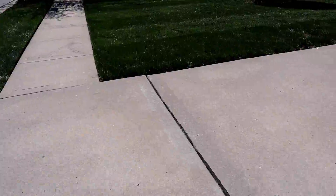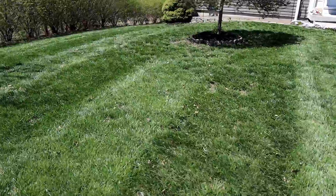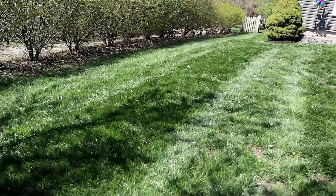Crispy edges, beautiful stripes — except these stripes kind of disappeared from all the stuff I had to blow back into the yard. But it looks great.